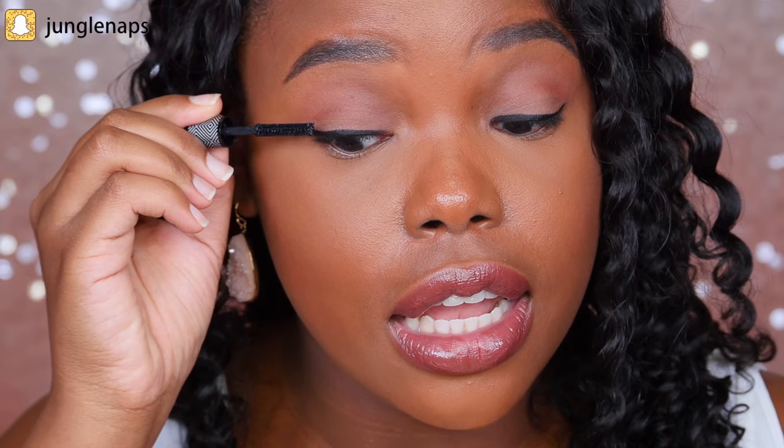I'm going to zoom in and show you my exact process. After I apply liner, I get my mascara — today I'm using the Sephora brand Lash Craft, which gives length and volume. This is a trial size; they don't actually come this small. I apply the mascara to my lashes so that your natural lashes will blend in with the fake ones. If you don't apply mascara, you'll be able to see the true color of your own lashes underneath. My lashes are very short, but I do this step so they blend in.